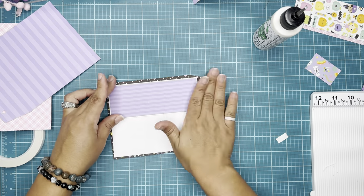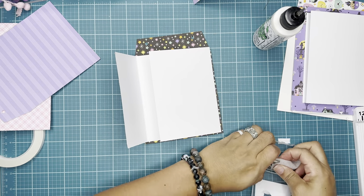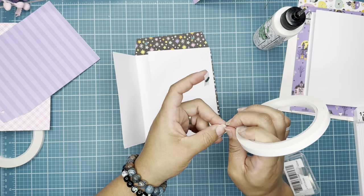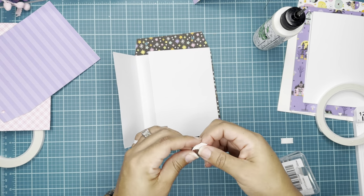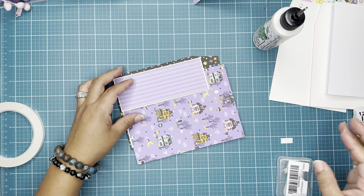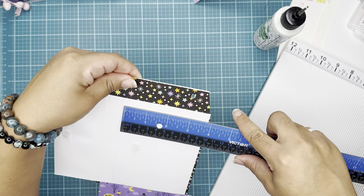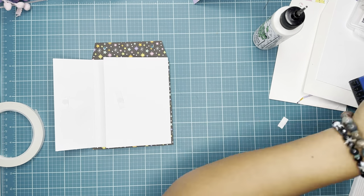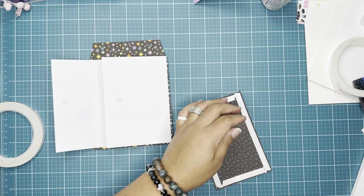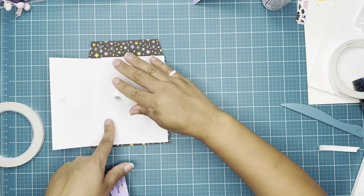I'll trim about one-eighth of an inch all around — that's what you need to cover it. If you don't want to, you can just use embellishments on top or do what you like. Here you will see me adding a magnet and going through the different types of papers that I want to add to the interactive page, or signatures, or whatever you call them. I'm using double-sided tape because I feel like it works better when you have those magnets; otherwise I would be using liquid glue.